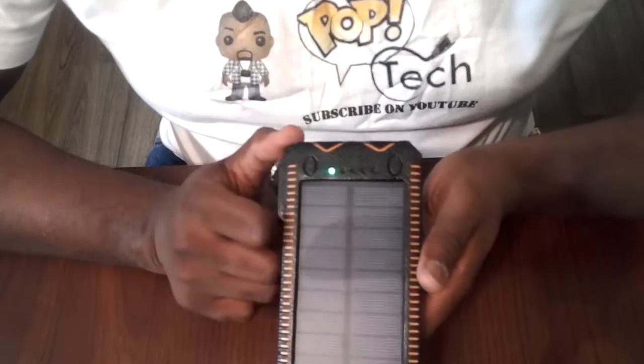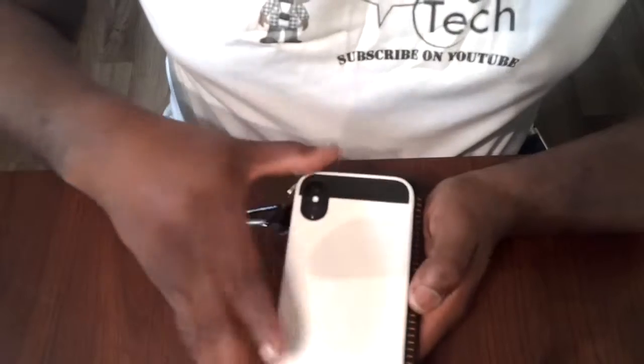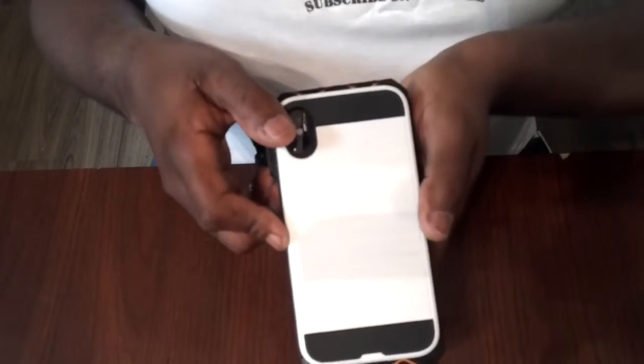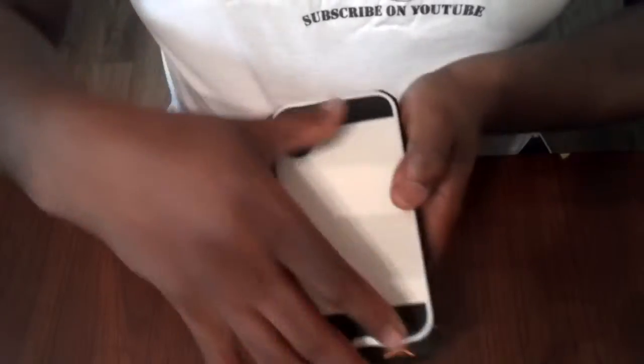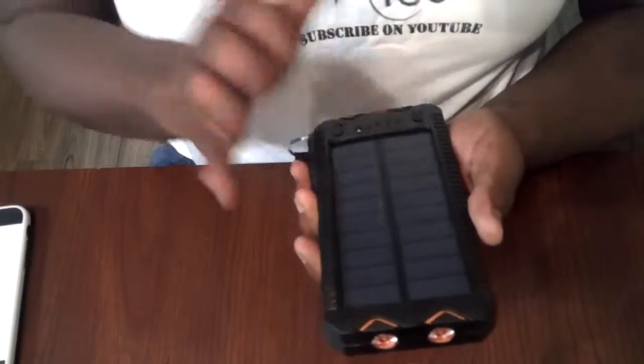You can see it's pretty big — it's actually bigger than the iPhone X, even with the case on. It has a lot of overhang on the sides, though width-wise it's about the same. It's a pretty good-sized battery, and it has nice solar panels on the front.